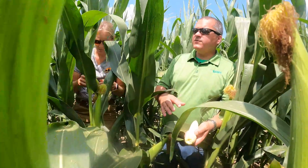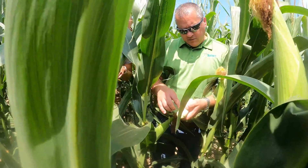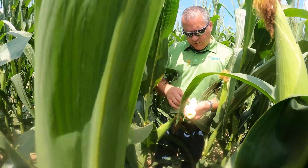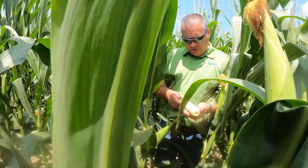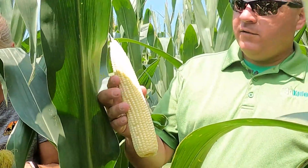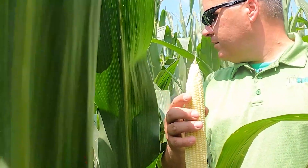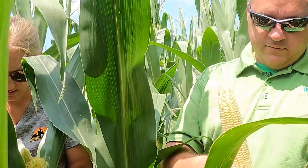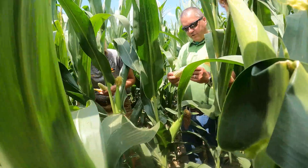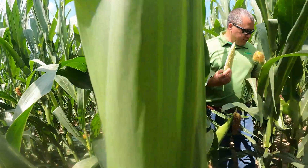You can see these skips — kernels that did not get pollinated — just little bitty skips. But overall this is a great looking ear: 18 around and 44 long at 34,000 population. This is a monster flex ear — excellent. And there are two ears consistently on these plants.